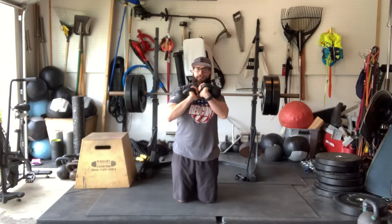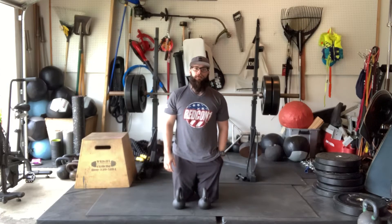Relax, bring it back to the start. Nice and controlled, keep the kettlebell as close to your body. Those are our half kneeling double kettlebell overhead press.